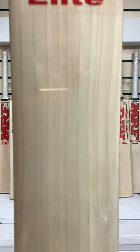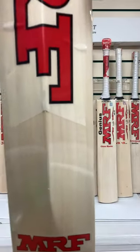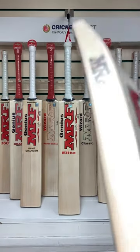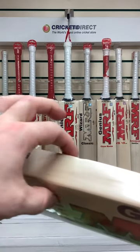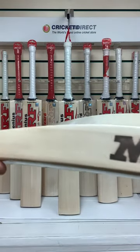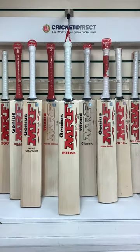You can see from the lovely clear evenly spaced grains how good this cleft is, and those grains go front to back. In terms of the profile, this will be very similar to the profile that A.B. will use himself. The swell is slightly more mid to high than some of the traditional MRF bats, but as you can see, lots of wood, duckbill toe for balance — these are super bats.